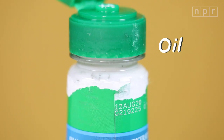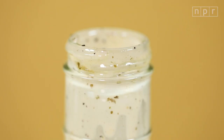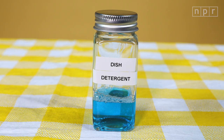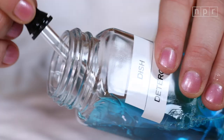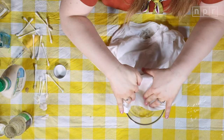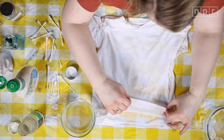Stain number two: an oil stain. This could be any kind of oil — we used a little bit of salad dressing here. The fix? Dish soap. First, get off all the gloopy stain and rinse it with cold water. Then use an eye dropper to apply dish soap to the stain. Rub it in and rinse again with cold water.